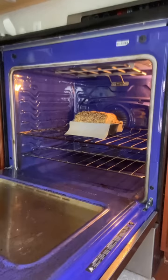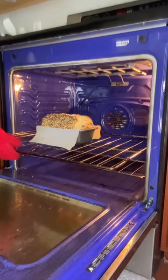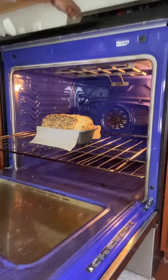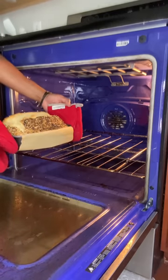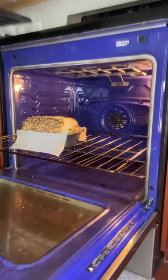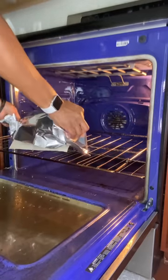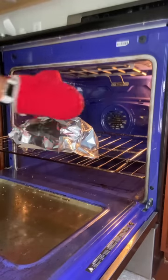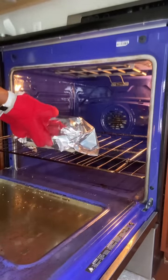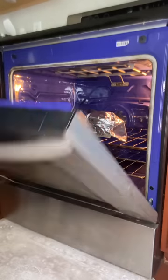We are at the halfway mark. At this point, you want to turn your oven down to 375 degrees. We're going to cover it with foil and let it cook for another 30 minutes.